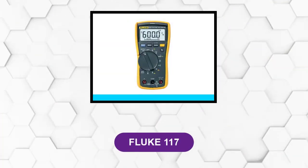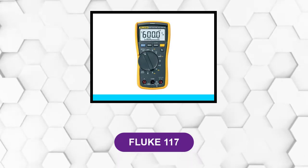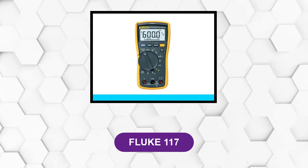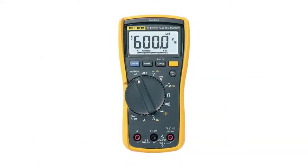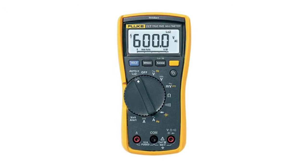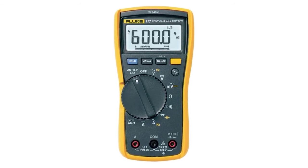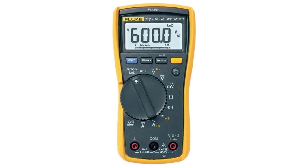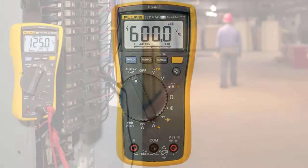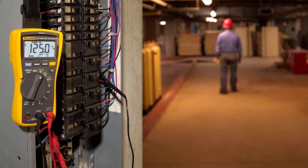At number two: the Fluke 117. This is one of the best multimeters for electricians, meeting user expectations and safety requirements of the working environment. It is easy to use and saves a lot of time. It features a CAT III 600V safety rating, making it useful for line-referenced work, along with a relative voltage measurement mode.